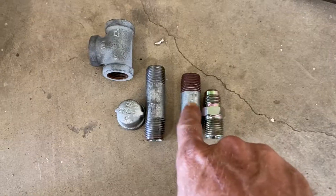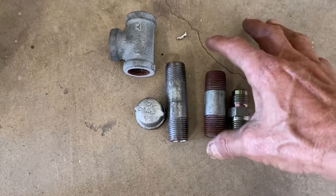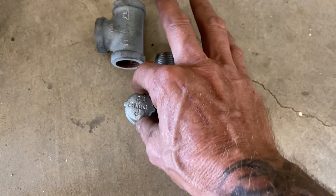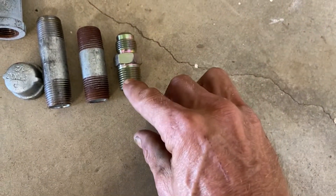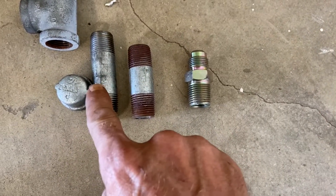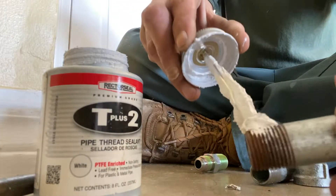We are working with galvanized piping here — this is half inch. We have a smaller nipple, a larger nipple, a tee, as well as a cap. This is brass, which has a straight thread to flare. We're going to put this together and show you how this works.